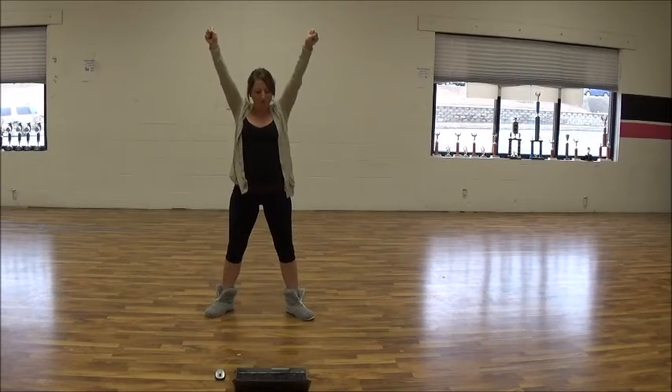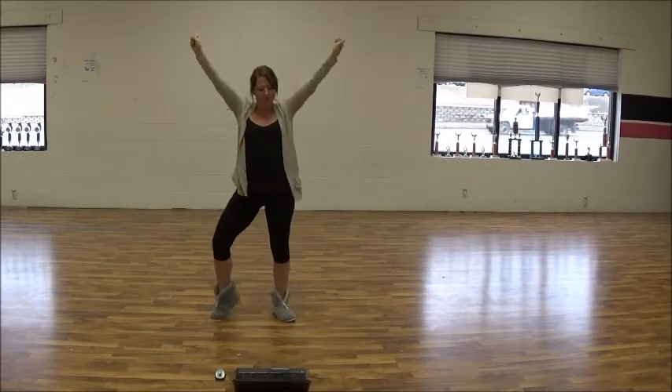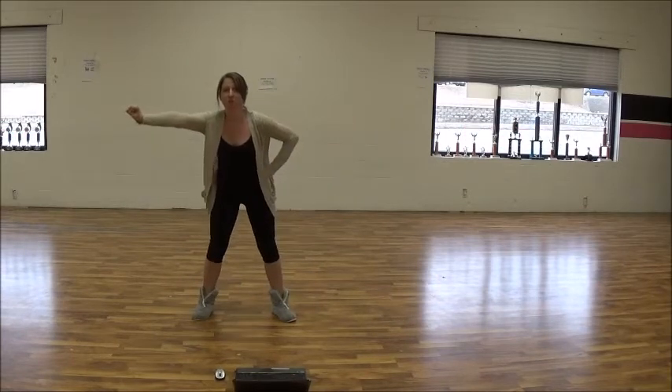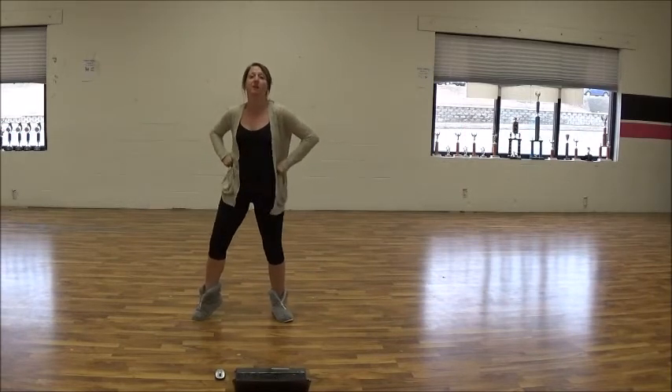One, two, three, four, five, six — shake your palms down — one, two, three, four, five, six, seven, eight. One, two, three, four — shake — five, six, seven — left arm.